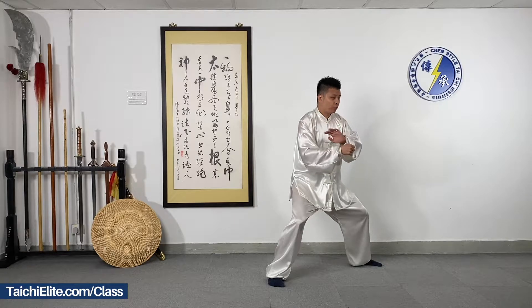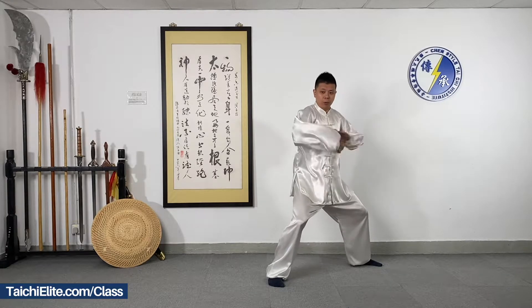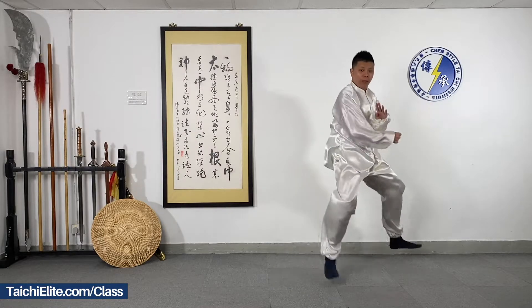Left palm, move to left. Right palm, punch, open and close.